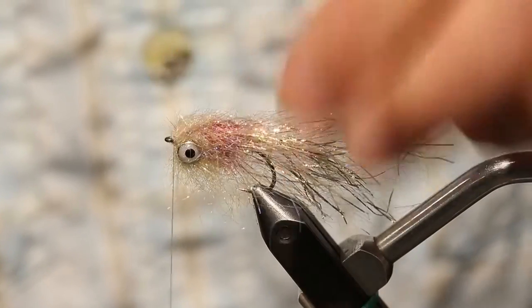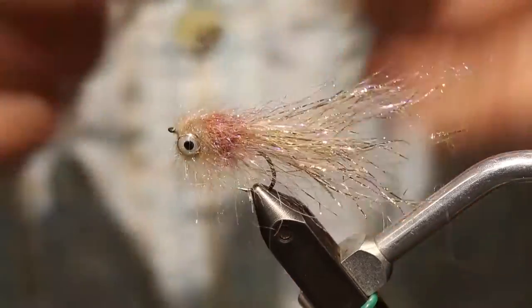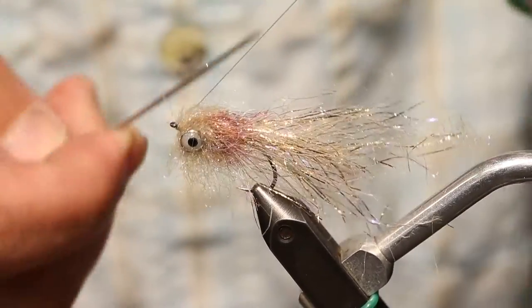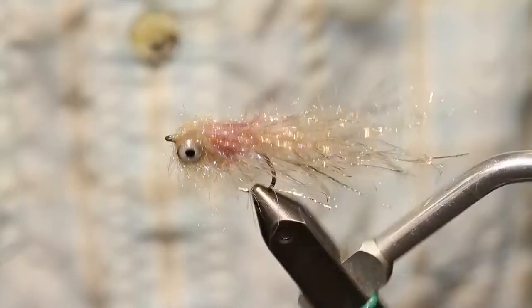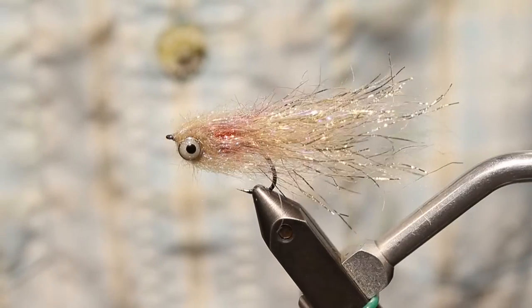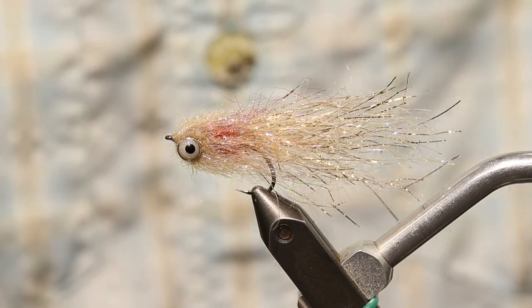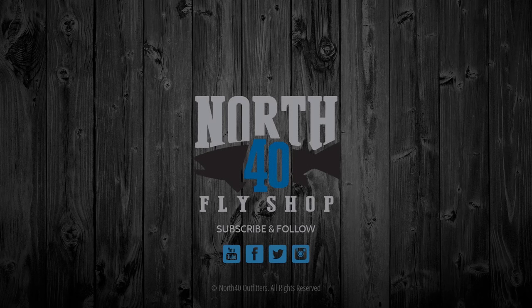I'm going to let my thread untwist here before I whip finish it, because otherwise it can kind of get grabby and funky. And then all we have left to do is just comb that out a little bit. And there we have our gold version polar minnow ready to fish. We'll see you next time.